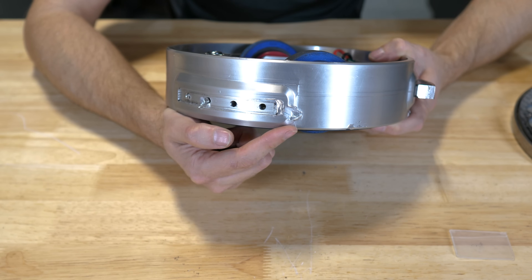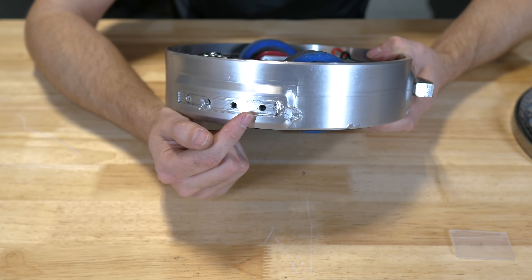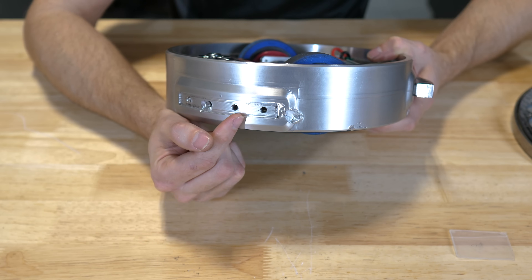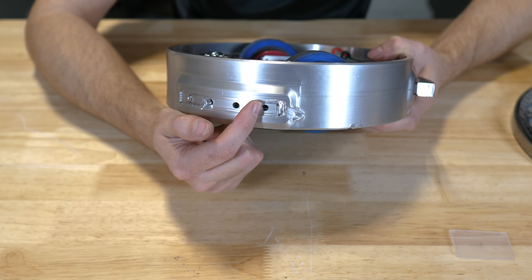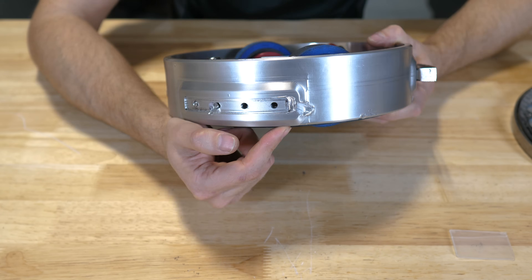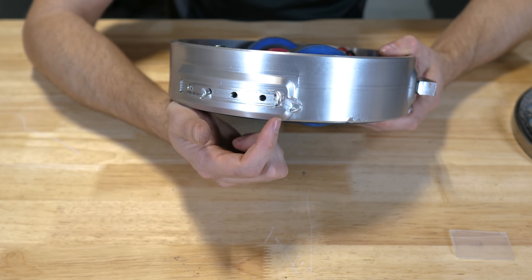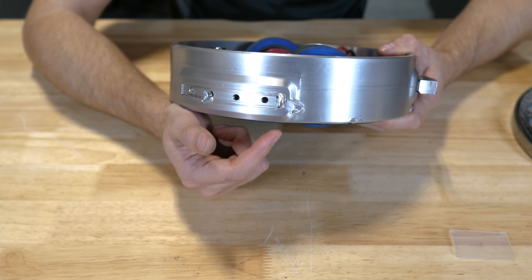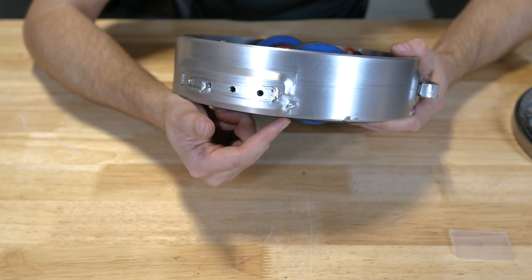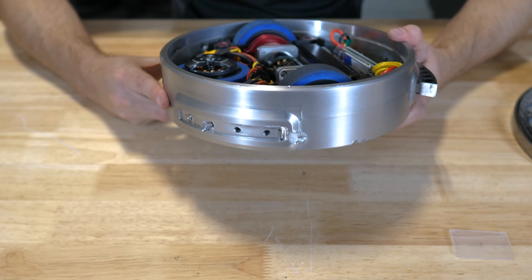Here's a closer look at where my weapon got ripped off by Dropkick. I tried to key the weapon into the aluminum so it was less likely to get sheared off — there was actually a lip there that was supposed to stop that from happening, but it just mushed through that aluminum like hot butter. I definitely need either a higher sidewall or a harder material around the weapon itself. Pretty impressive power from those other 12-pound bots.